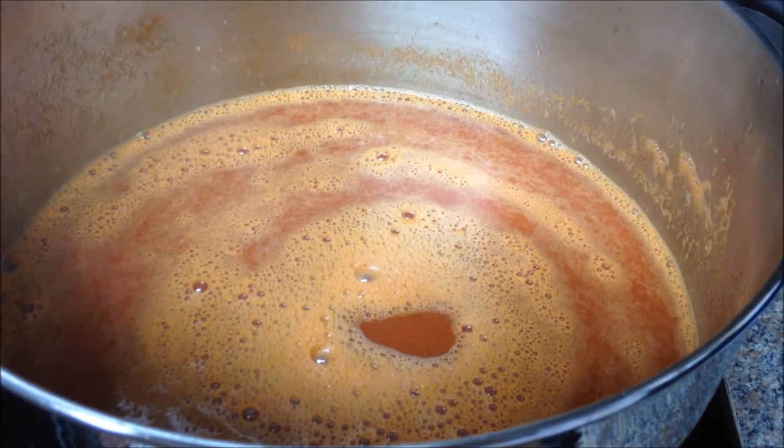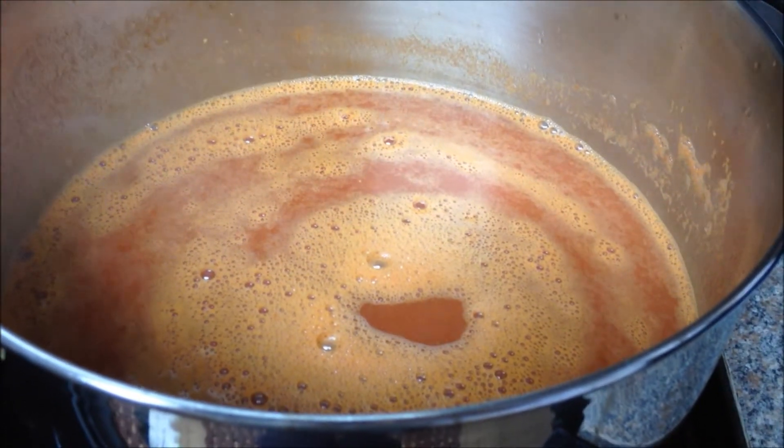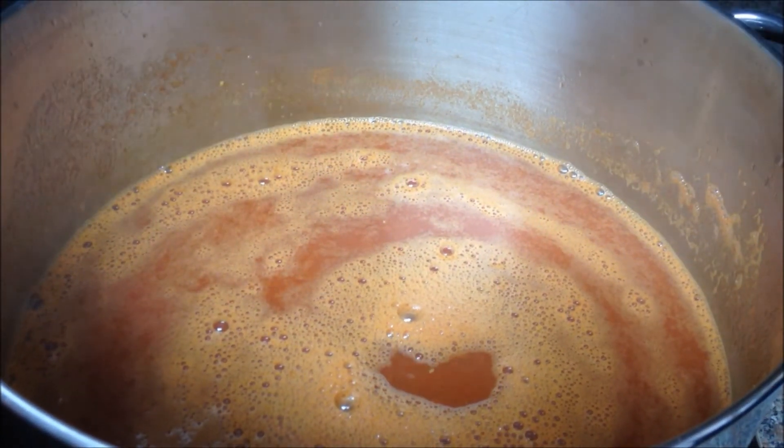Here is my lemon juice from one lemon — that's all I'm going to need. I have seven quarts of tomato juice and I'm going to add the juice from one lemon, plus the pulp. There are some bits of pulp and I'm just going to use the kitchen shears and chop that up fine, and that's going in there too. Remember, I add the lemon juice and the sea salt at the very end of the cooking cycle.